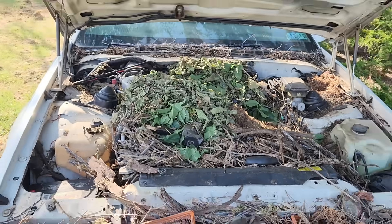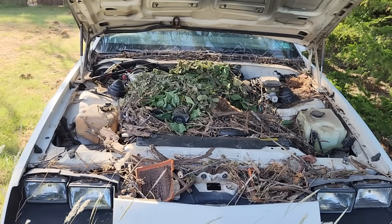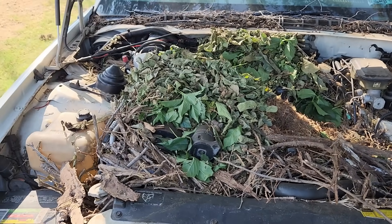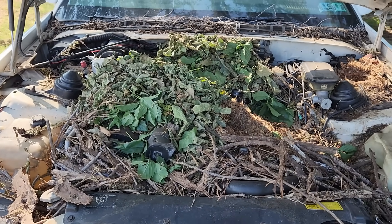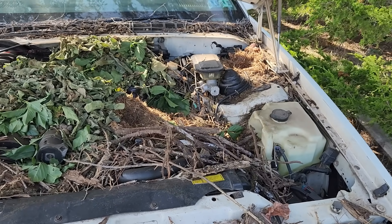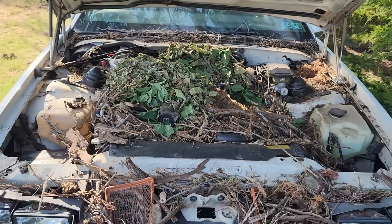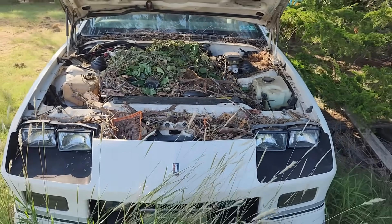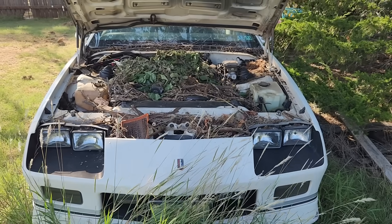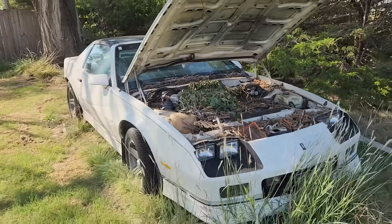Let's pop the hood and take a look. Well, that's definitely a 350 — or at least most of it. A few weeks ago when I checked this car out for the first time, you could actually still see the valve covers. Now it looks like the engine compartment has received some fresh leaves and a few more twigs. Given that the TPI intake manifold is not on the engine and it's in the back of the car, this is not an ideal situation. If any of this debris has gotten into the valley, well, there could be some serious engine damage.